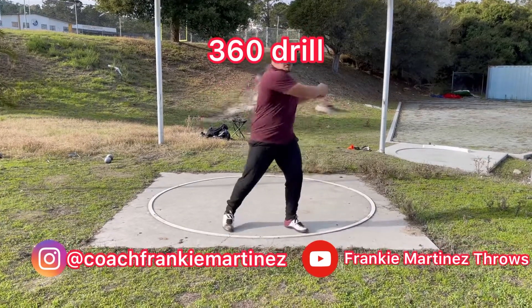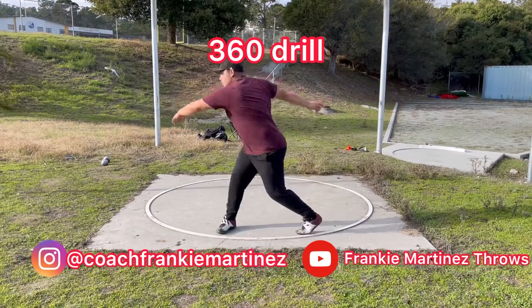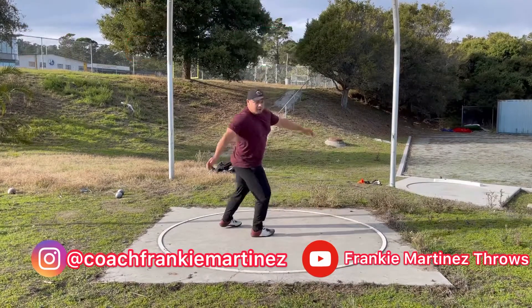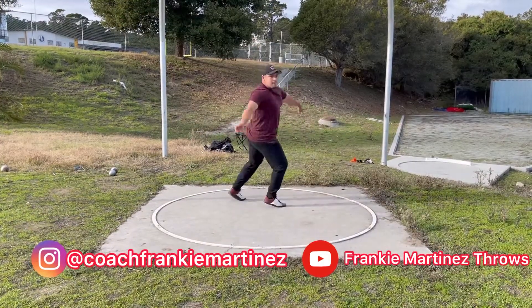If you found any value in this video, make sure you're following all my social media. Make sure to save, like, and share the content to help other athletes just like you.